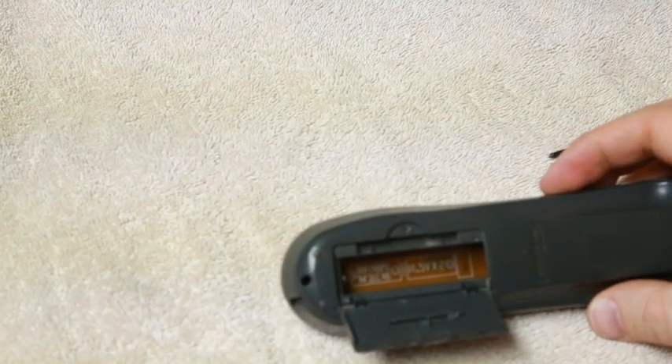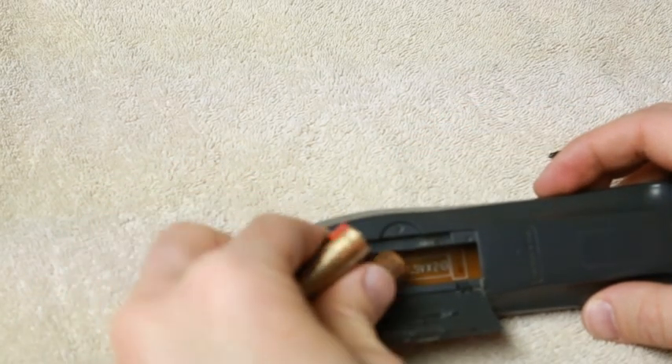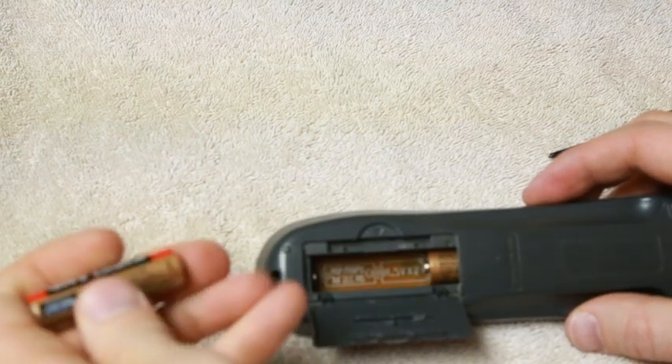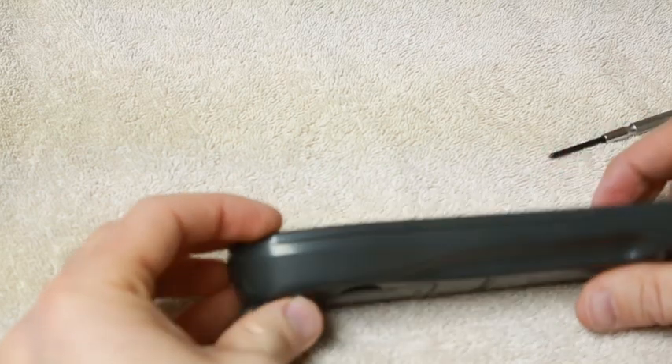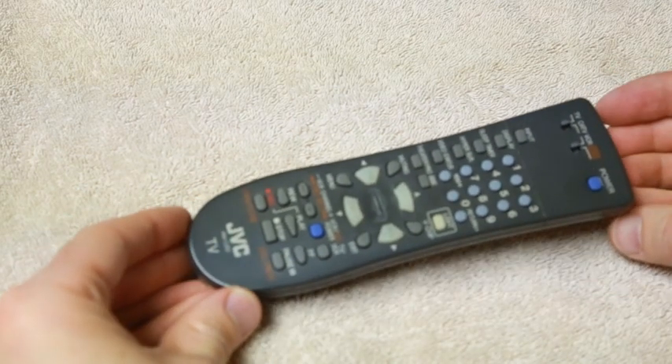Put the screws back in and our batteries back in. We're all set — that's all there is to it.